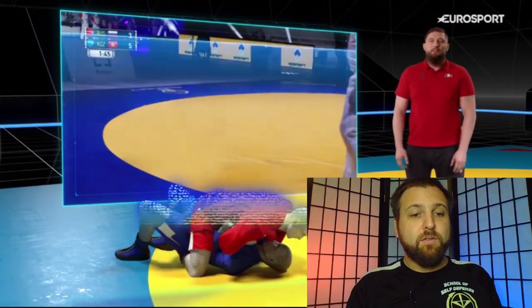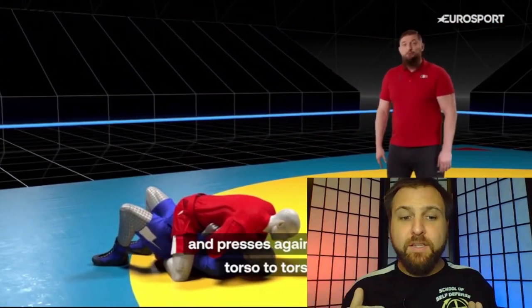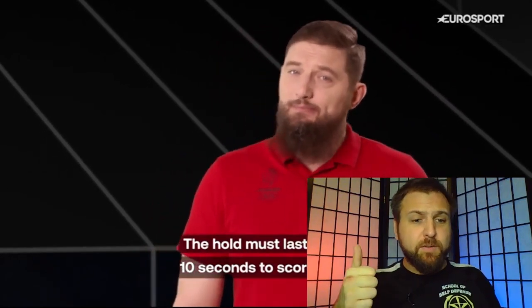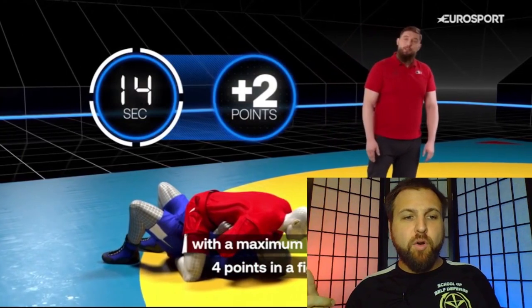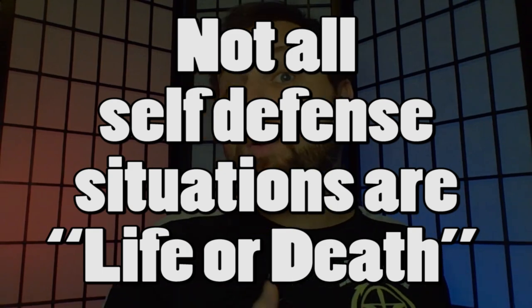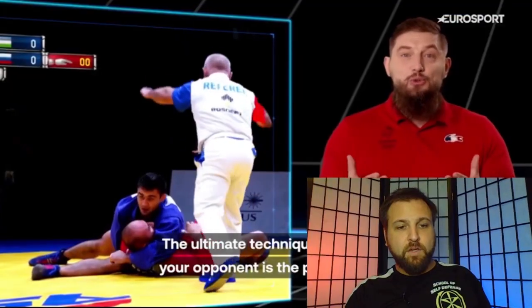The second scoring possibility is hold-downs, or pins: the attacker forces the opponent to lie on their back and presses torso to torso. The hold must last at least 10 seconds to score a point, with more points awarded the longer it lasts — maximum four points for a 20-second hold. I love any grappling art that focuses on pins, because not all self-defense situations are life or death. For example, a father who needs to restrain his teenager without hurting them would benefit enormously from the ability to pin and control someone.